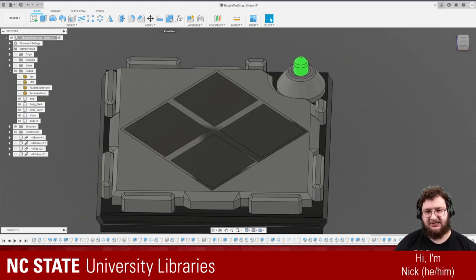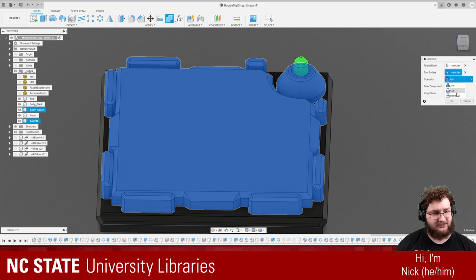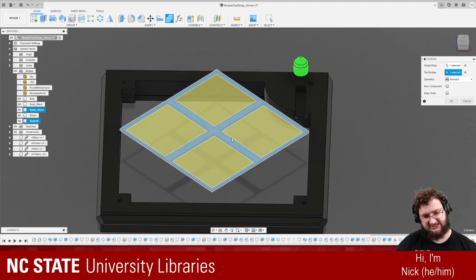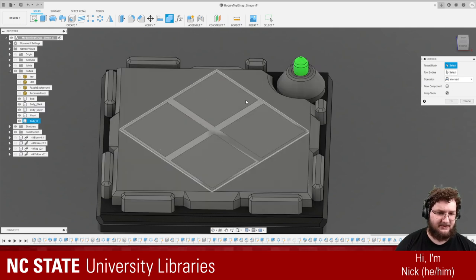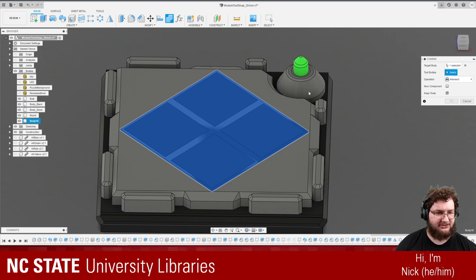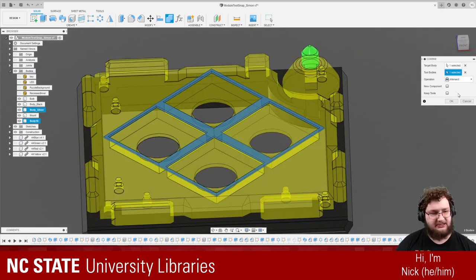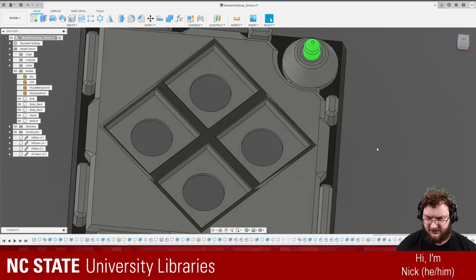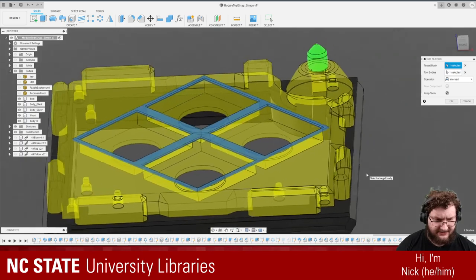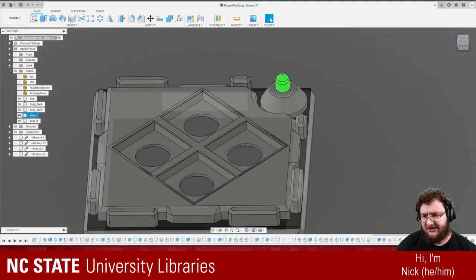What we're going to do is use a union or combine. Just like the large body, we're going to select that weird glitchy one, but instead of join we're going to use intersect, which yields us this little middle bit, and then we're going to keep the tool. I think I've selected these the wrong way around — I want to select the target body, which is this weird little shape, and the tool is this. So we're generating this blue area and also keeping this yellow area.